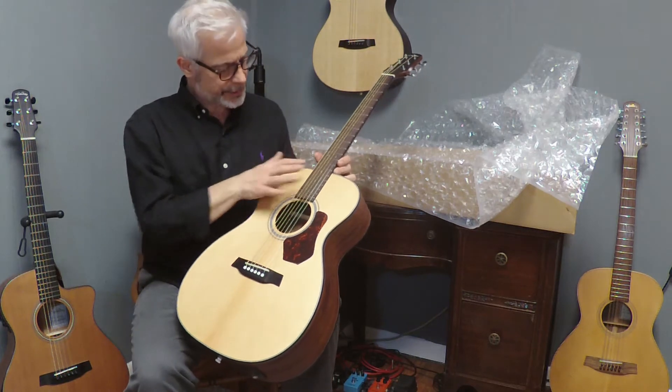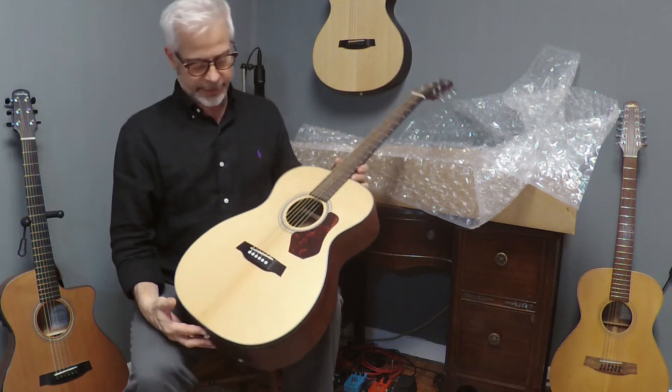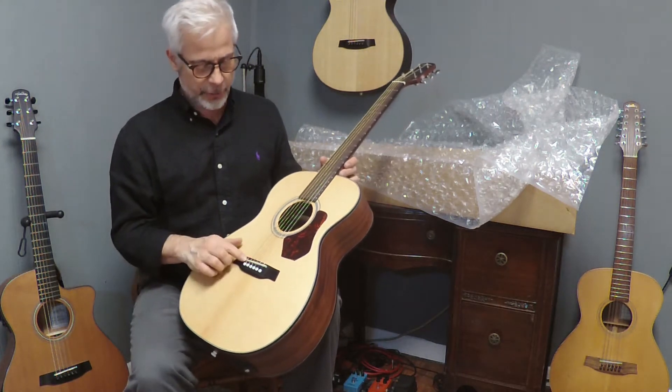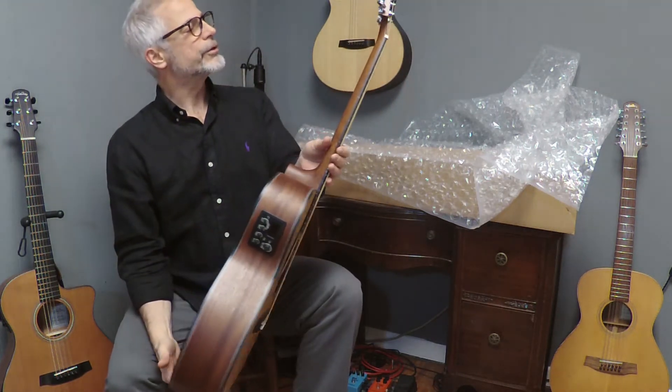It's got a rosewood fingerboard and bridge like all of their guitars. Graftek Newbone bridge saddle and nut, chrome tuners.